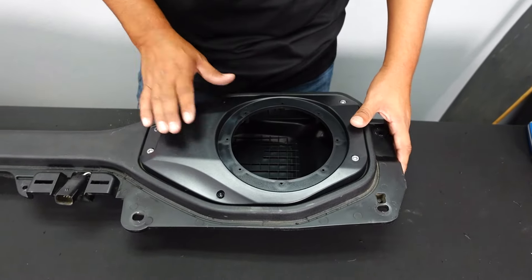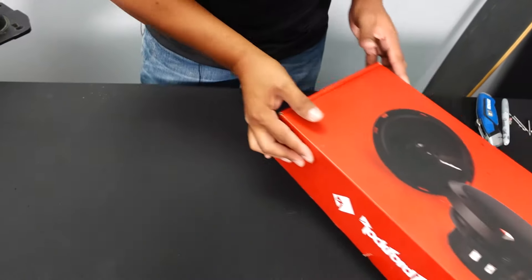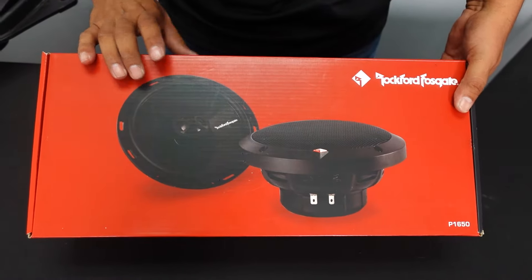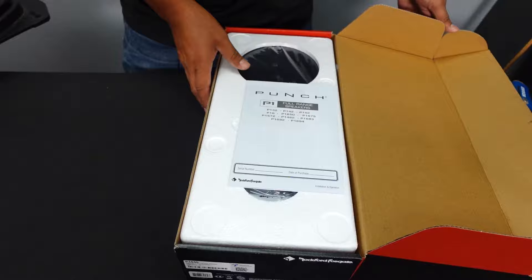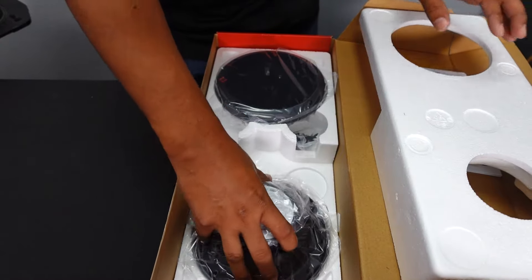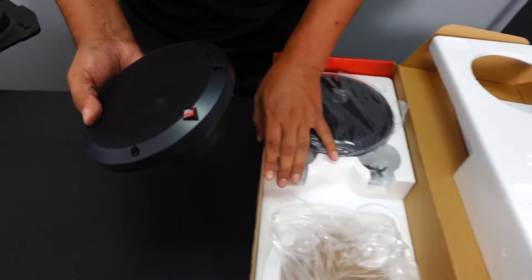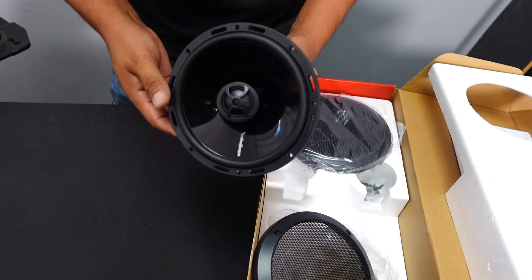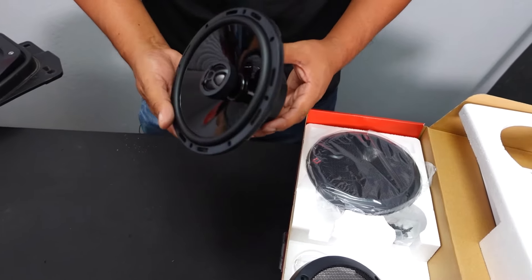We're going to be installing these coaxial Rockford Fosgate speakers — it's a really good speaker, the Punch series. You know you're getting good quality. We're going to remove the cover so you can see the difference in quality. This is what we're installing in the soundbar — it comes with a nice little grill and a beautiful look. Rockford Fosgate does everything with quality.